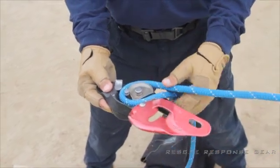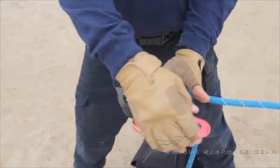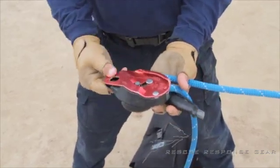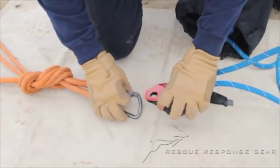It has a loop or a bite of rope in it, and that is where the end of the rope essentially should be plugged in. Once the rope is loaded properly, you can close the cheeks and clip that into the anchor.